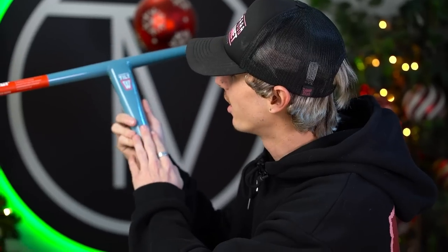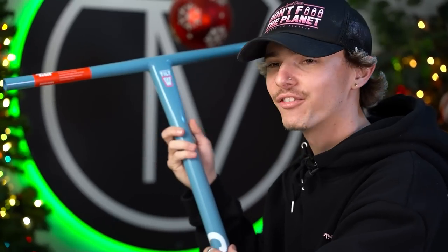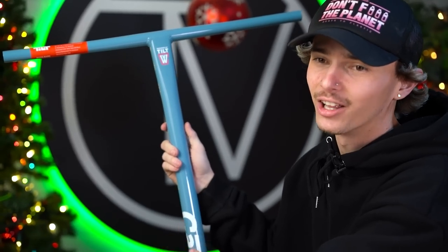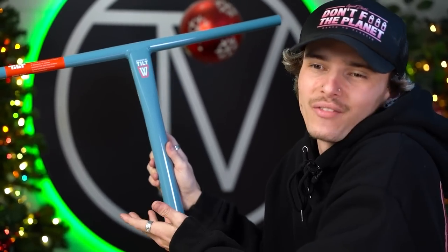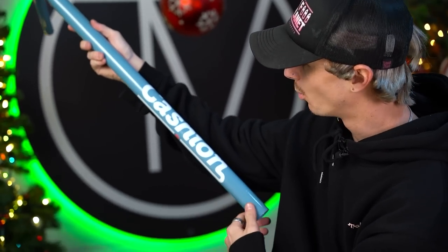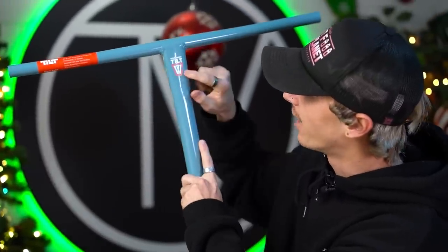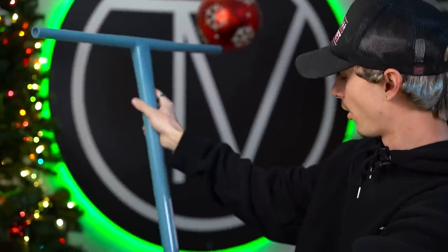I believe these guys weigh just a tad bit more than titanium bars. Today we're here to talk about Will's signature graphic and colorway. Will is a big fan of the color blue, so with his signature bar he decided to go with this baby blue. This is another great color — one I've just never really seen before in scootering. On the side of the bar, you can see it says Cashin. On the top you can see 'designed by Tilt' and the White Trash logo. Great looking bar, great colorway.